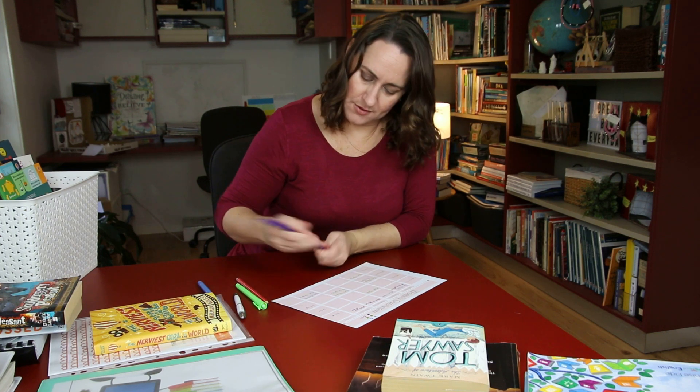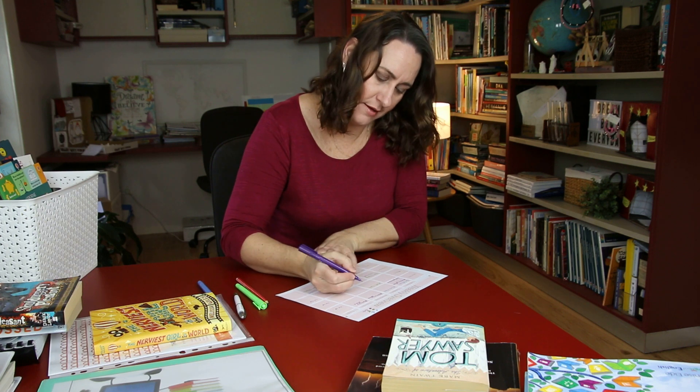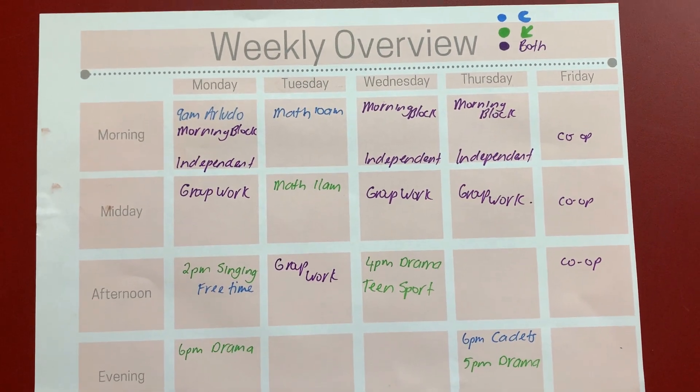Then we move into our independent work. Independent work is basically math, any homework from co-op, report writing, anything that the kids actually do independently on their own. We can do independent work late morning on a Monday, not on a Tuesday because we're doing math tutoring, and on a Wednesday and on a Thursday. So we know we've got three days to fit in any independent work that needs to get done.